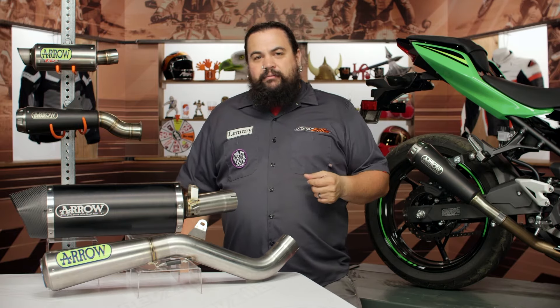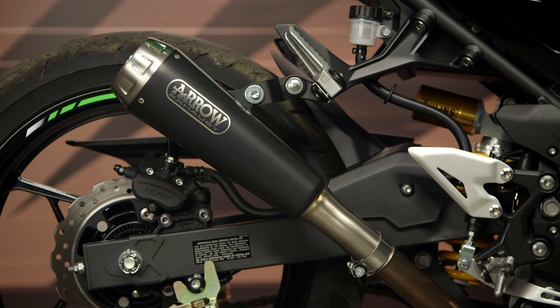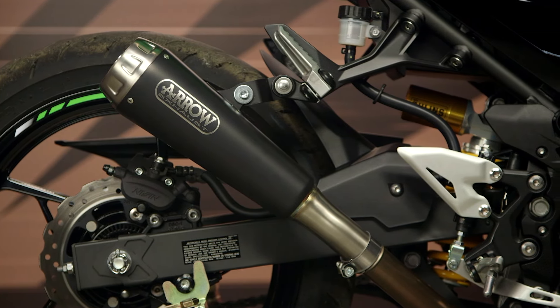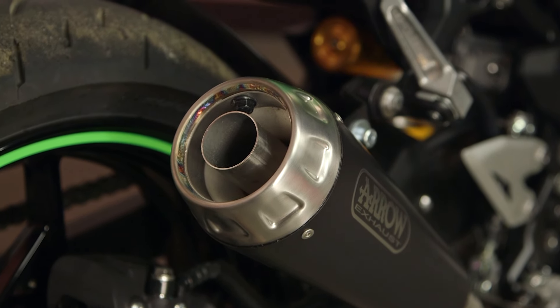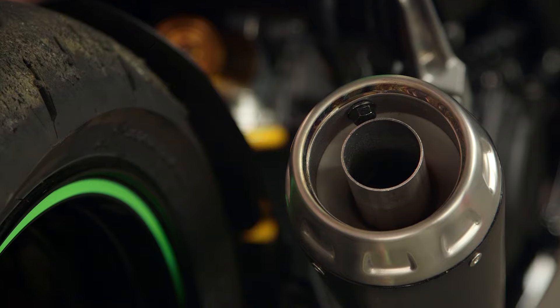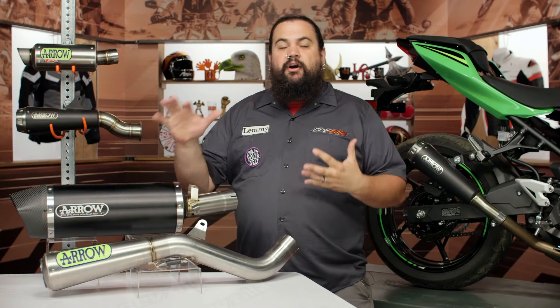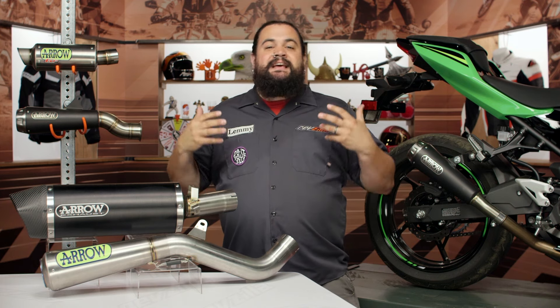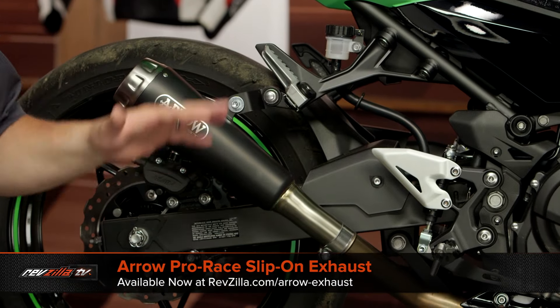Those full systems will add a little bit of horsepower, especially if you go back and retune. But we're going to focus mostly on the slip-ons, as that's probably what most customers looking at Arrow are checking out. It comes down to weight loss — you're going to notice these things have quite a few exotic materials worked into them. You're going to see stainless, titanium in some of the full systems, and also carbon fiber. They're using exotic materials because exotic materials tend to shed weight.